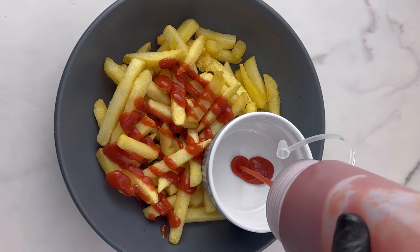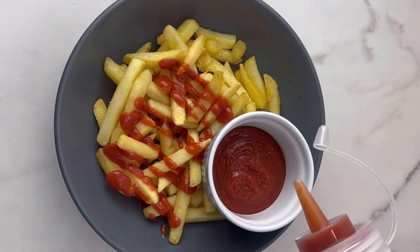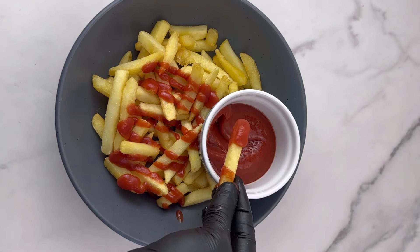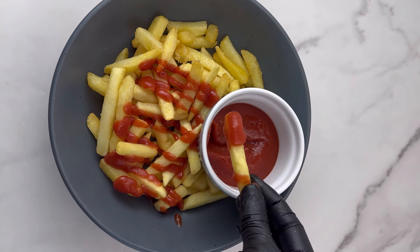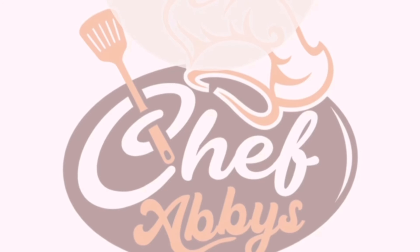I'm now serving this with my fries and I'm enjoying it. Can you see how this ketchup is looking? Is it looking different from the ketchup you've been buying? I hope you'll try this recipe at home because it's very simple to make. When you try it, let me know how it goes. Don't forget to subscribe to my channel, like and share my videos — bye!